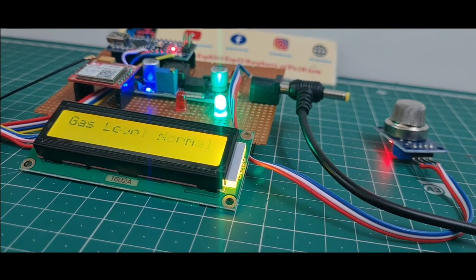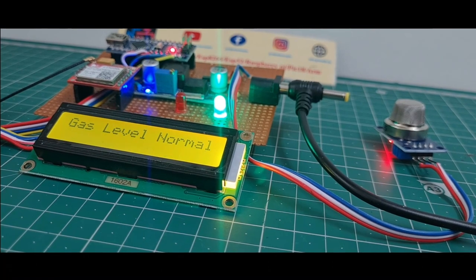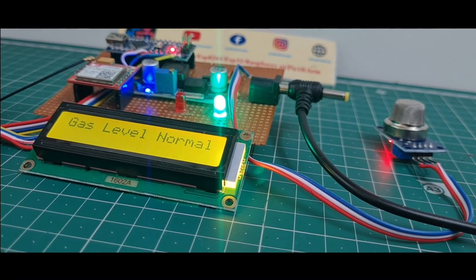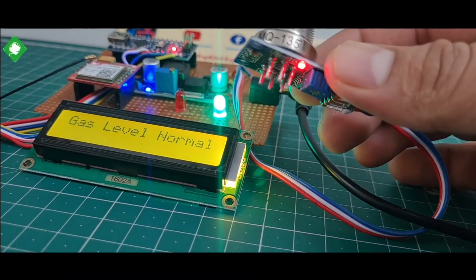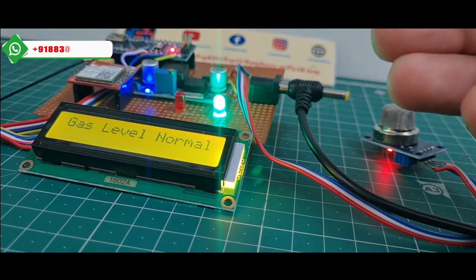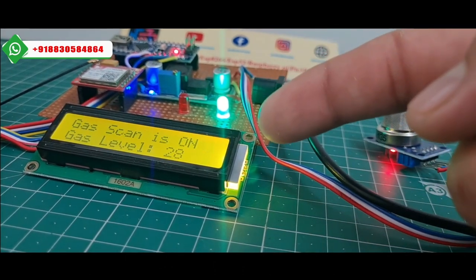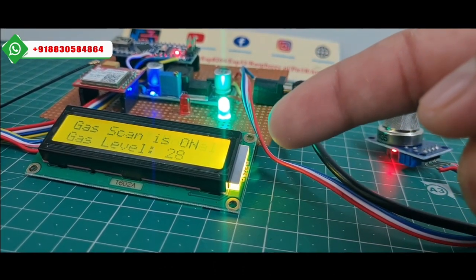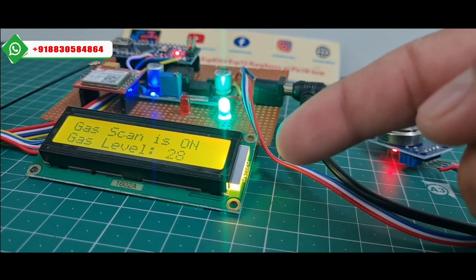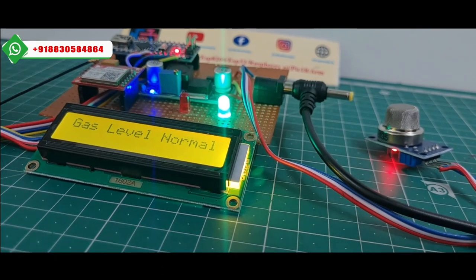In this project I explain how to measure gas cylinder gas level. If there is a gas leakage in your home, the MQ135 sensor detects the gas and sends an alert message to a particular mobile number. The LCD display shows the gas level as normal and the label is 28%. When you cross 80%, the red light indicates gas leakage and the GSM sends a text message.